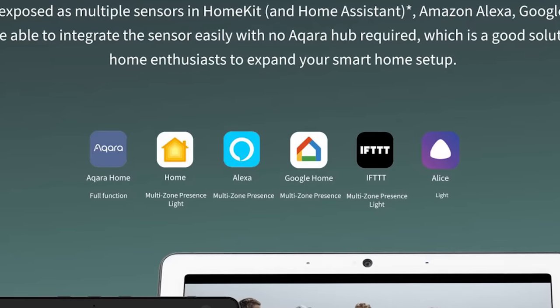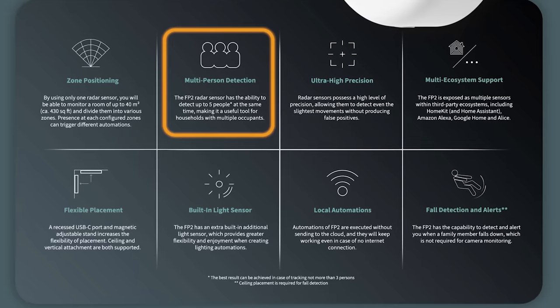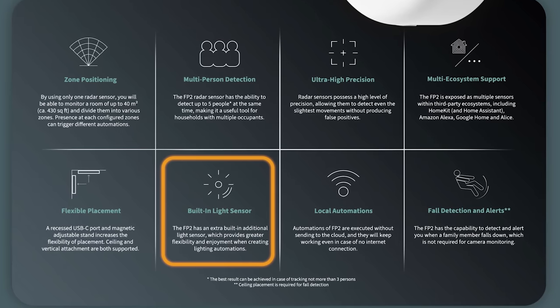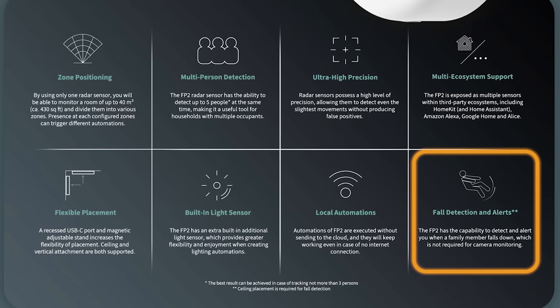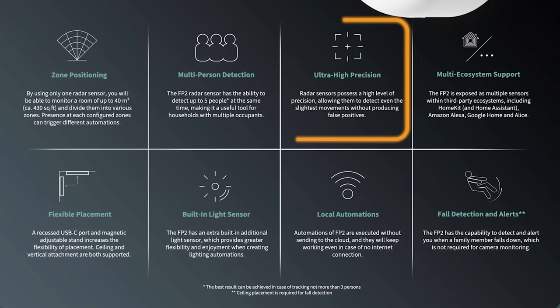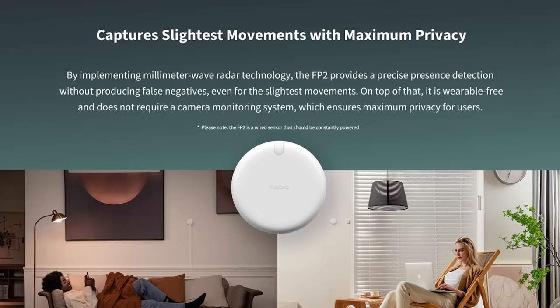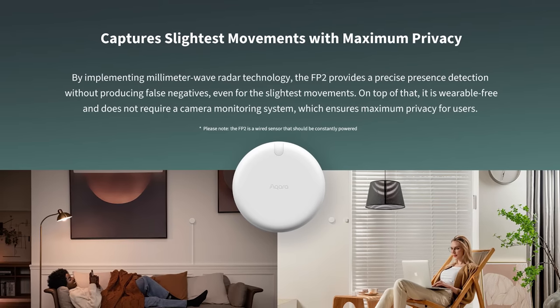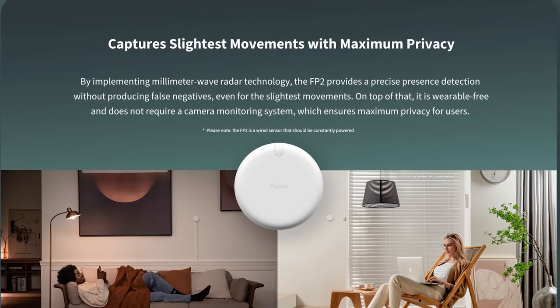It supports HomeKit, Alexa, Google Home, and even Home Assistant. The FP2 supports multi-person detection, has a built-in light sensor exposed to HomeKit, and supports fall detection, alerts, and zone positioning. They say it filters out most false positives triggered by robot vacuums, small pets, plants, and fans. The one major benefit is that it can detect micro movements — like just sitting on the couch or laying in bed. And don't worry, I tested this a lot, which we'll get into in a minute.